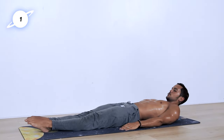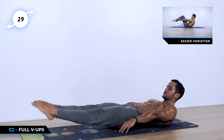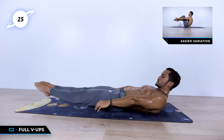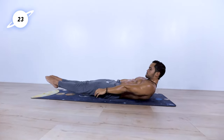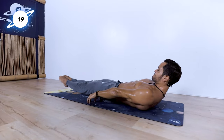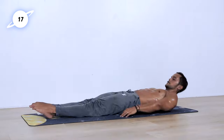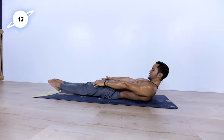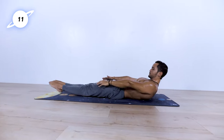Now full V-up — so both legs, both hands at the same time. Try to compress the body as much as possible with control. 20 seconds left. If you need a little break, feel free to take it. 10 seconds left.